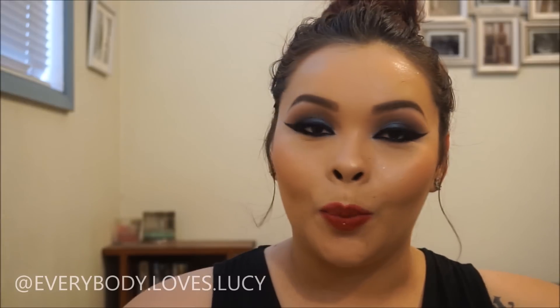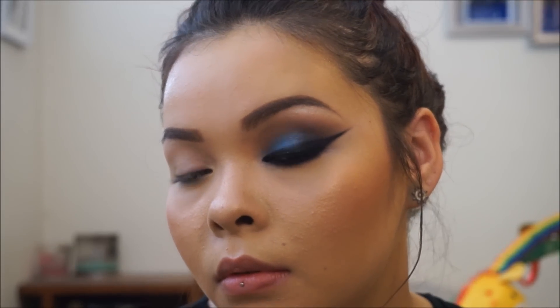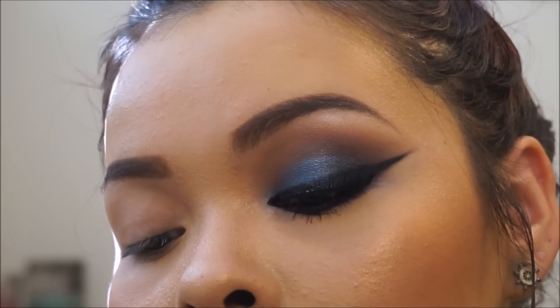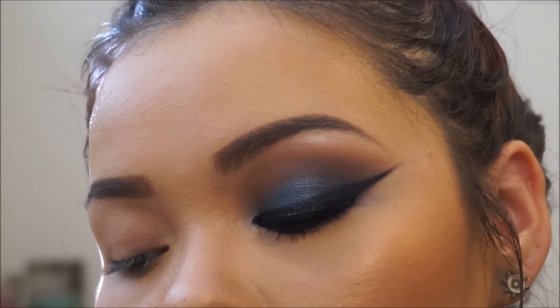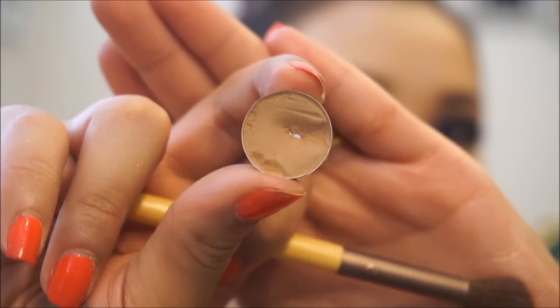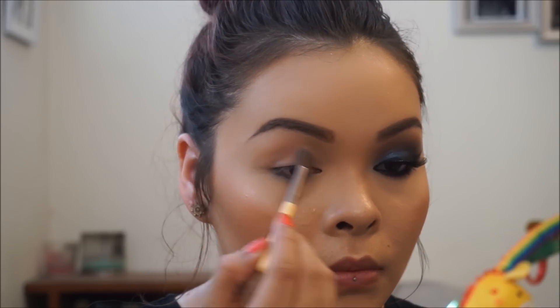I'll have all the details down below and on Instagram as well. Thank you guys so much for stopping by! Okay, so sorry about the lighting — it's horrible, I know. I already have one eyeball done, and I'm going to start off with a transition color from an Ulta eyeshadow palette.